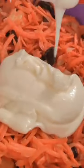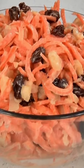Now add this to the carrot mixture. Toss together until well combined. Now refrigerate this until chilled before serving.